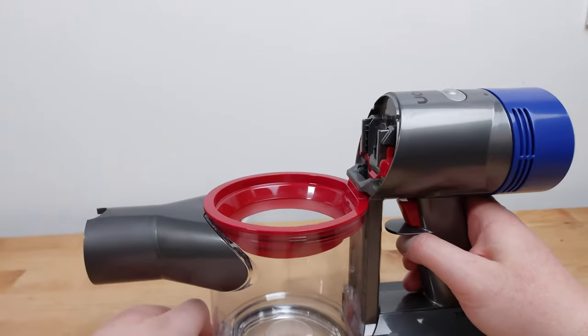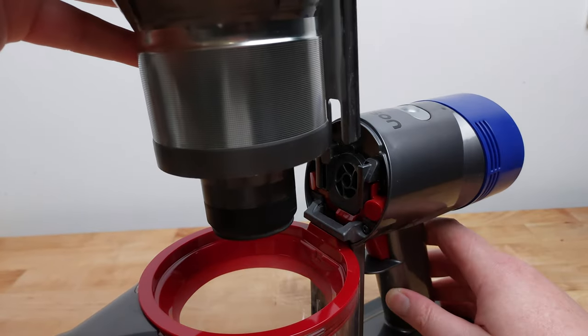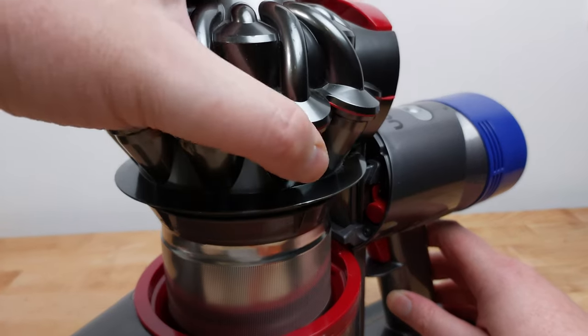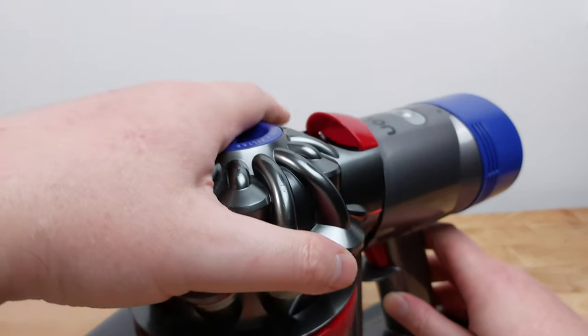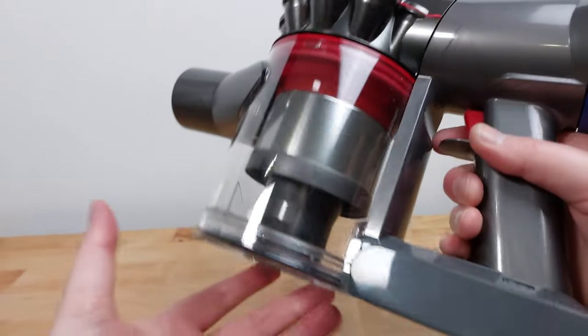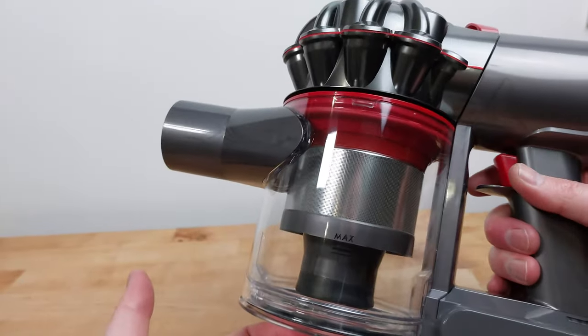Now you can replace the cyclone assembly, lining up the tabs on the back with the grooves on the front of the motor and pushing it straight down until it clicks twice. Finally you can close the bin door and that's it — the vacuum cleaner is ready to use.